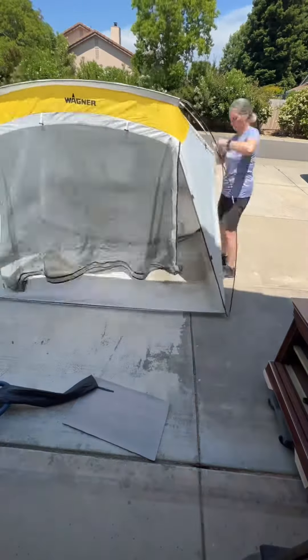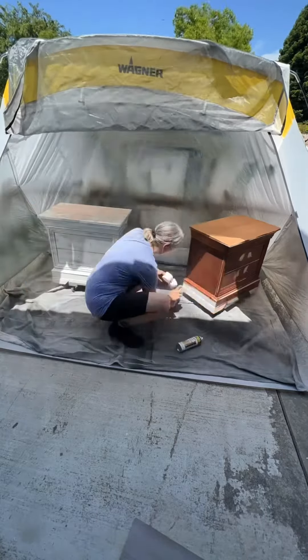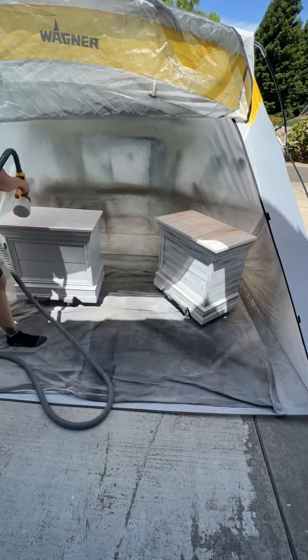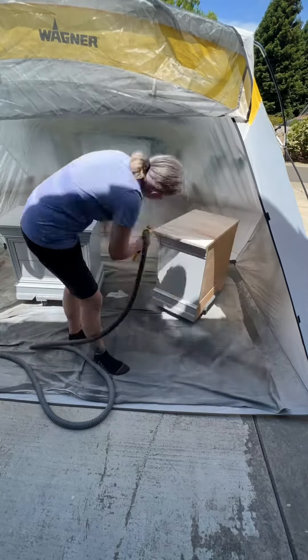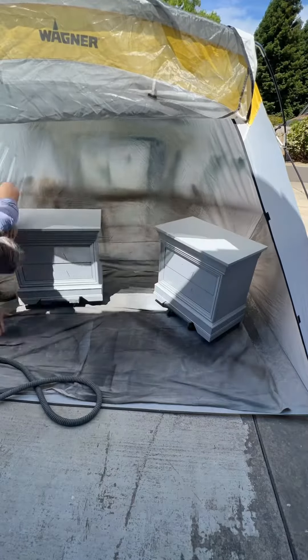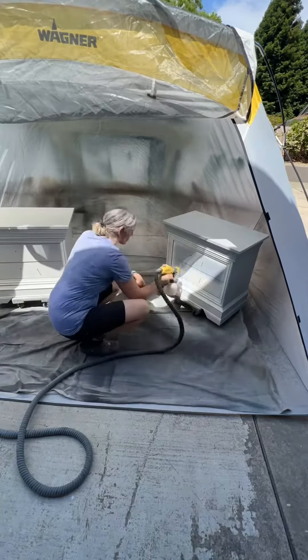I'm setting up my little Wagner spray tent — when I just do nightstands I don't set up my big easy-up. First I did a spray shellac primer because I know these will bleed, and then a regular water-based primer. Sanding everything, cleaning it again, and now paint — this is a creamy white from Benjamin Moore named Dune.